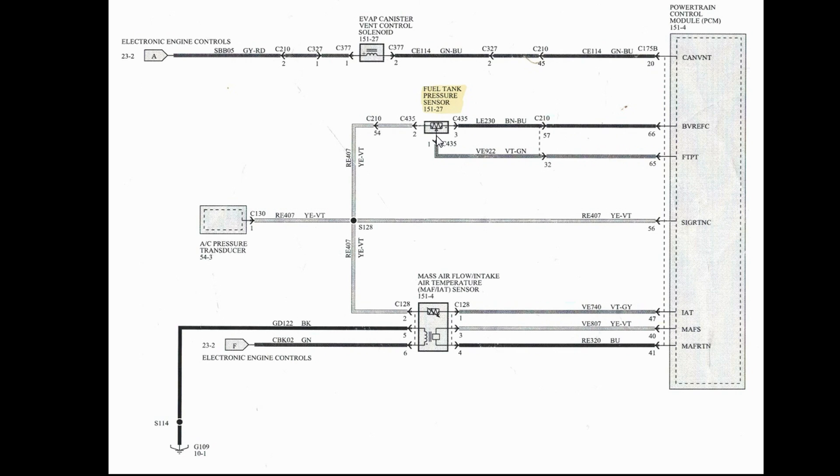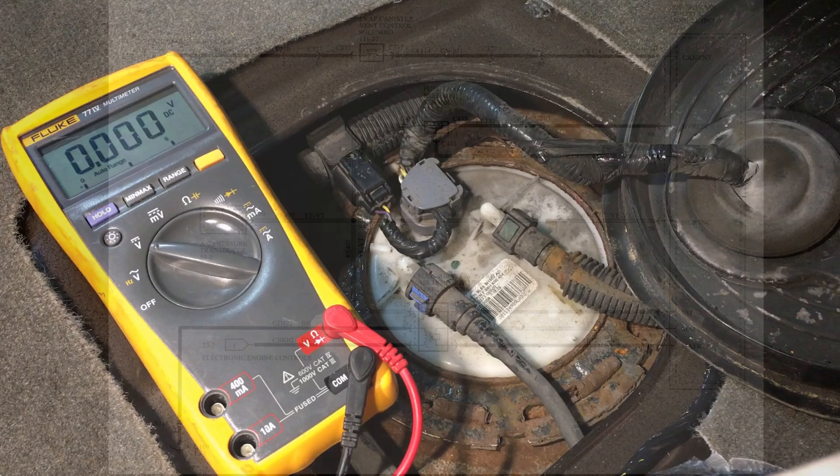The fuel tank pressure sensor acts like a variable resistor. The signal comes out of the center line back to the PCM fuel tank pressure sensor input — a single line with nothing else attached — giving a pure signal. Now you can see that if we short the ground to the signal, or short the V-ref five volts to the signal, we'll be able to test all three wires at once and watch the PCM react properly.